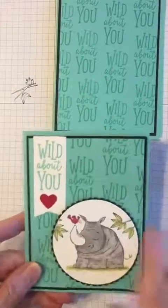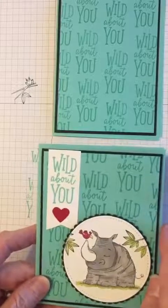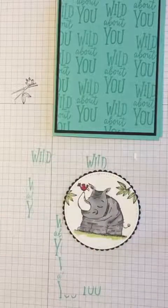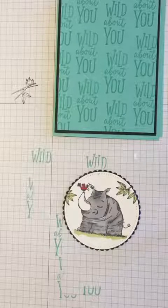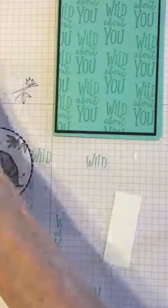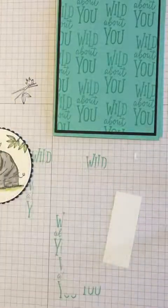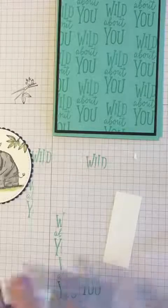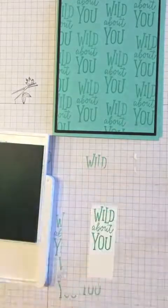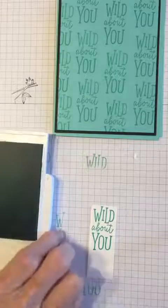The last thing we need to do — if you look at my sample — is make our little banner for the side of the card. We're going to go back to the Wild About You stamp and coastal cabana ink, and stamp 'Wild About You' onto a white strip up toward the top.